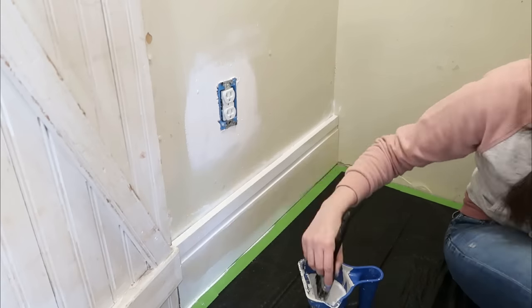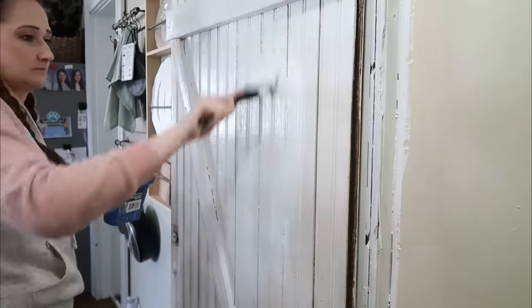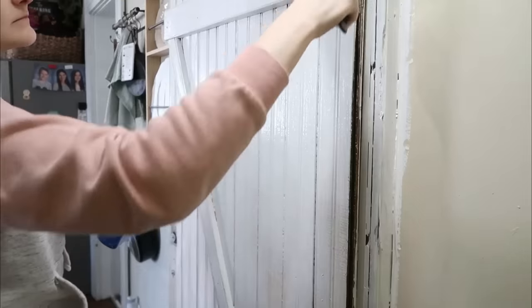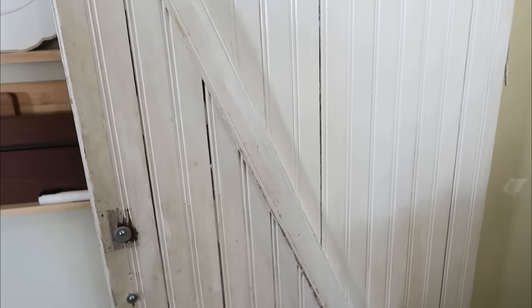Using my Dollar Tree paintbrush and little paint cup — I love those, I use them for all my painting projects. I even painted the door, which obviously needed it; it was so dingy and gross. A fresh coat of white paint on the door and the entire inside of the closet and stairway just completely did a refreshing job of taking this from gross and ugly to fresh and clean.